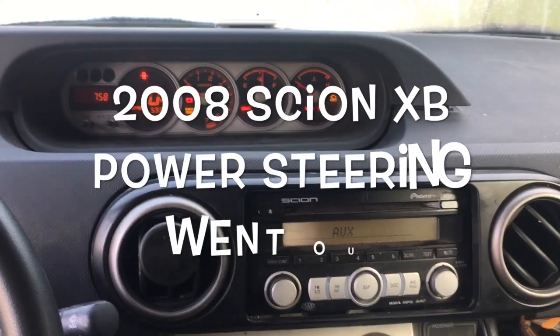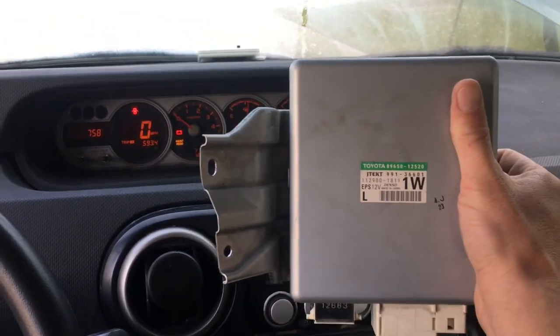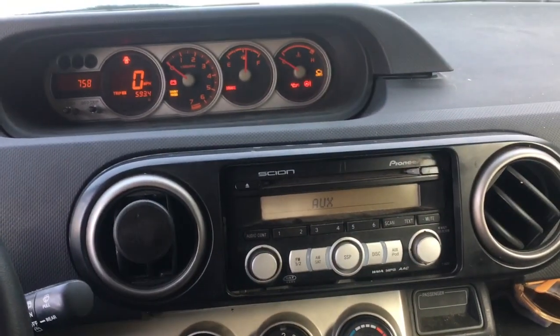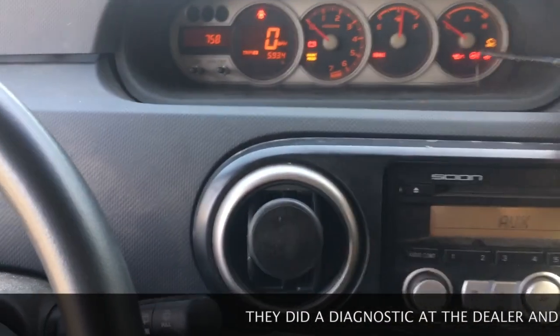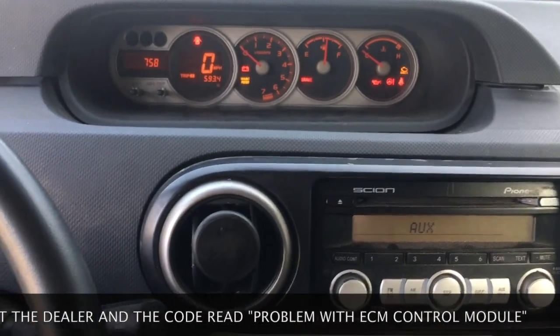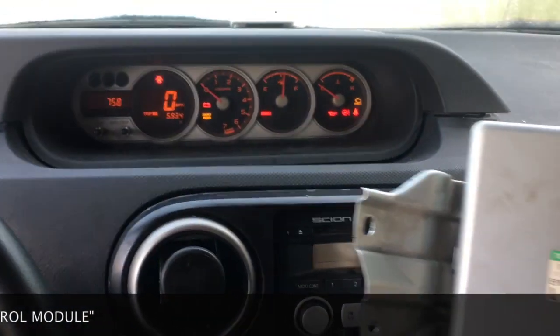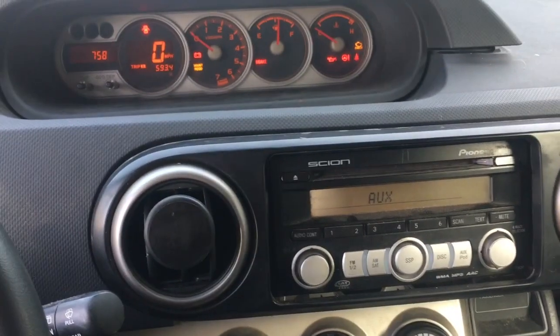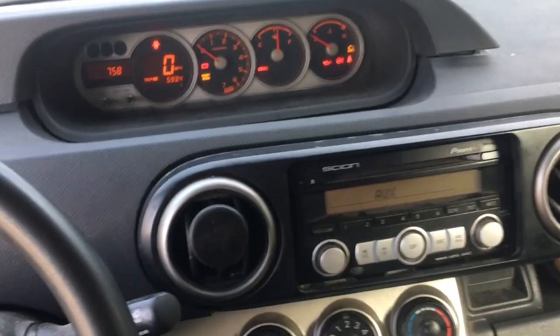How to replace the electronic power steering control module on a 2008 Scion XB. As you can see, the power steering light is on. I lost my power steering — they did a diagnostic and it traced back to the control sensor power unit, the little brain under the dashboard. So the first thing we're gonna do is take off the battery terminal.